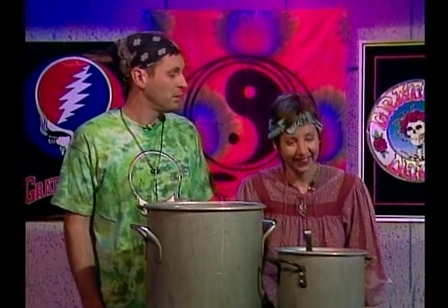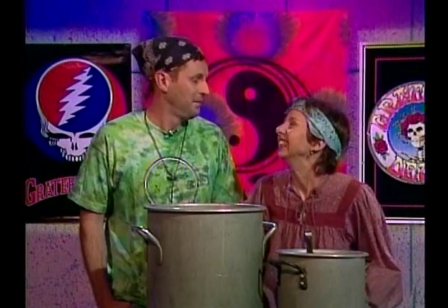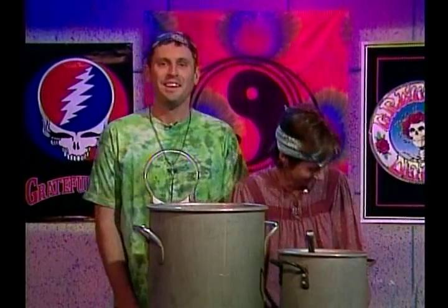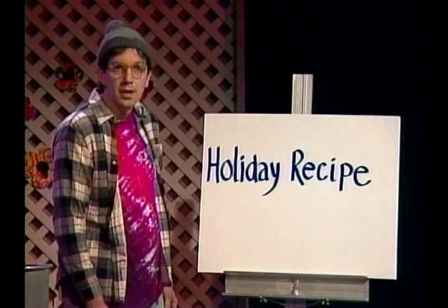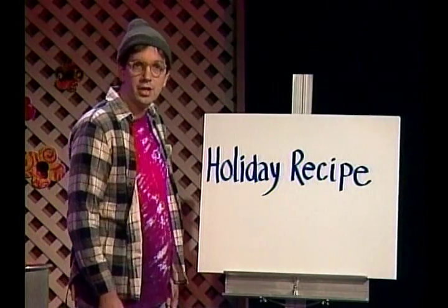What's so funny? Tips spelled backwards is spit. Weird. Anyway, here's Tad with a delicious holiday recipe — spit, I mean tip.